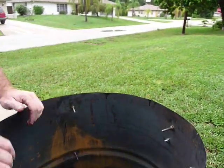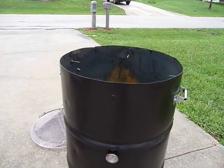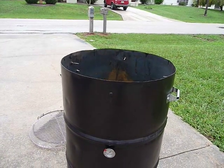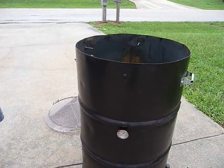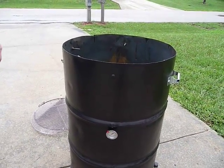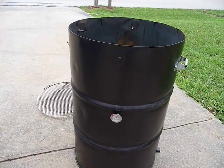I haven't done any seasoning inside yet. On the outside, we painted it with Rust-Oleum satin black — I actually brushed it on this afternoon with a foam brush. That's pretty much your basic ugly drum smoker. Hopefully I'll get to try it out tomorrow.